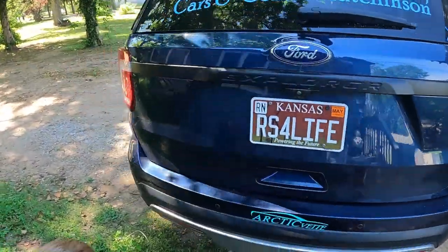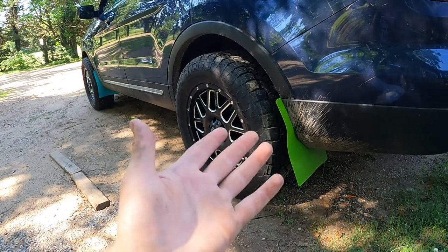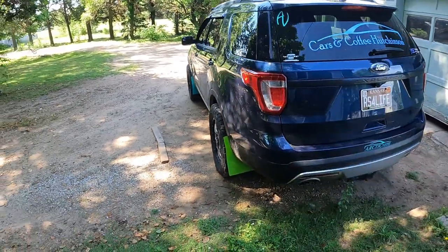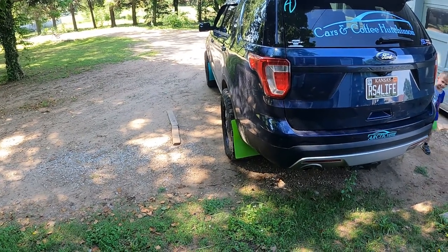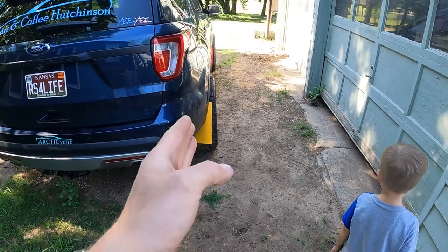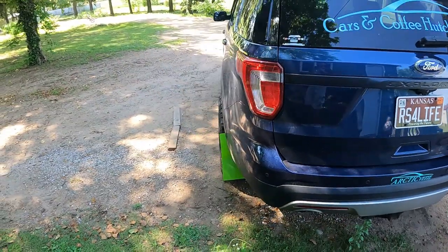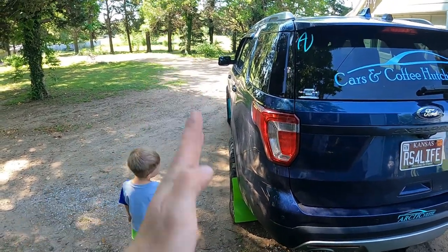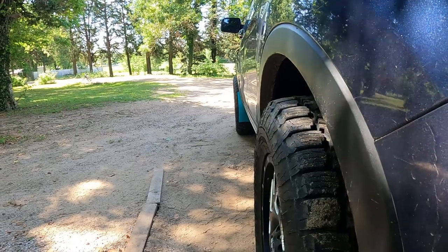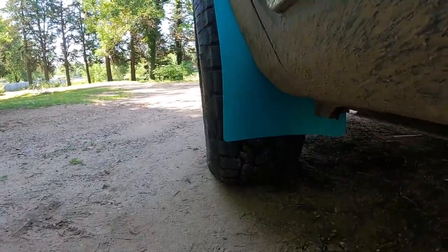Over here we got blue — I think blue ranch — and then green, I don't know, salad dressing? I don't know what you guys think. They might not be big enough. This one's pretty straight but that front one is crooked — it's kind of like this. This one's a little crooked too, so that front one I may have to just get some real mud flaps eventually.